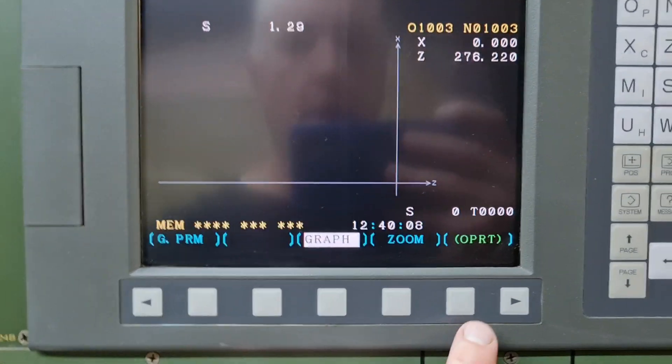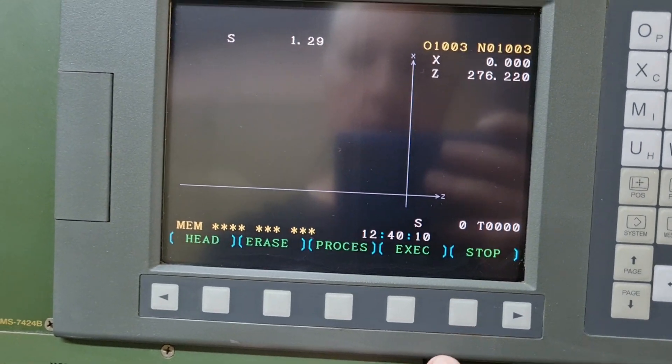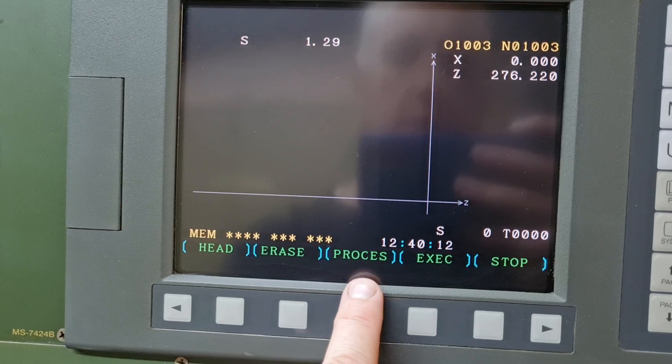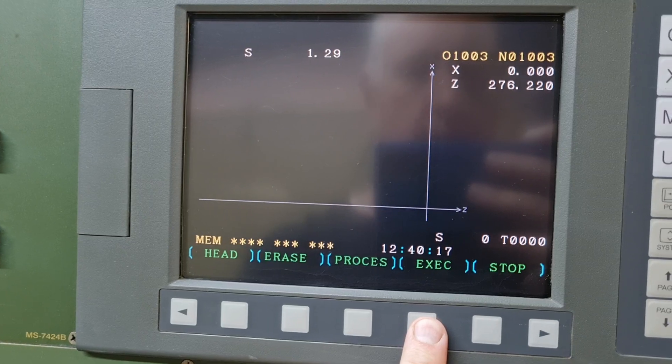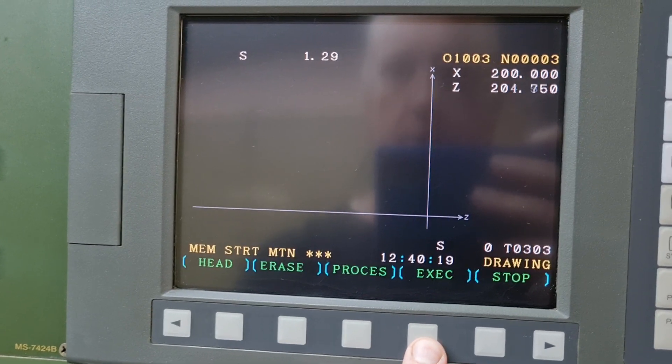We're going to press graph and then we say operator. Then you can press process — process will run like on optional stop. Execute means it runs everything, so we can press execute.